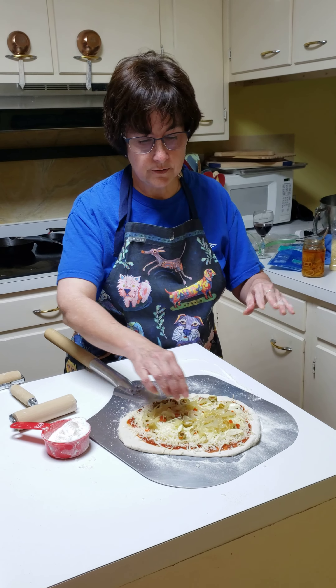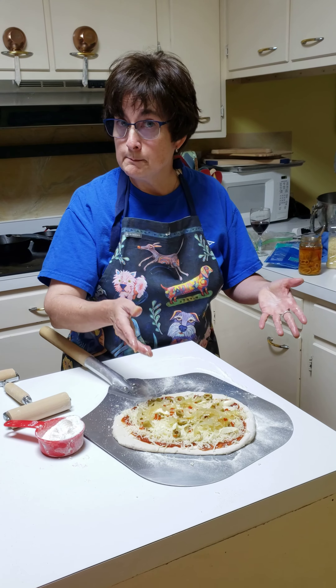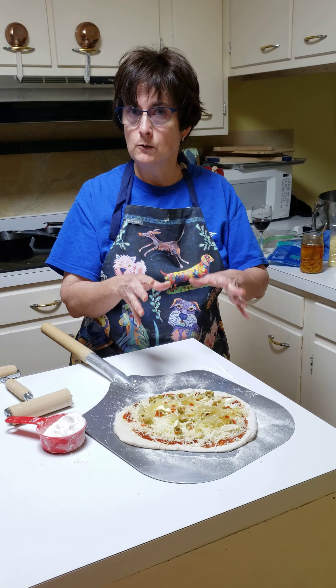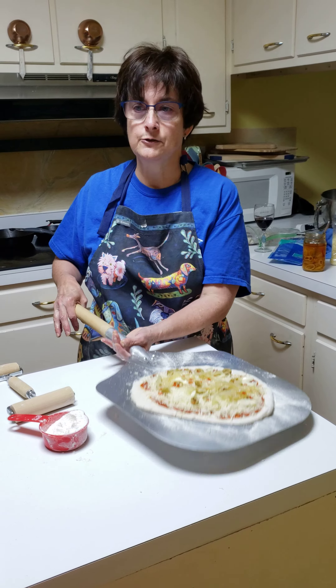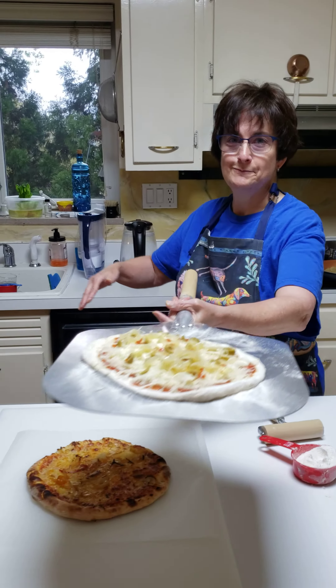There's the onions on this one and this one is ready for the oven. In your oven at home, if you're doing a 500-degree oven, it's going to be maybe eight to ten minutes, depending — you just kind of watch it. In the propane oven, it's about seven minutes at 700 degrees. Thank you.